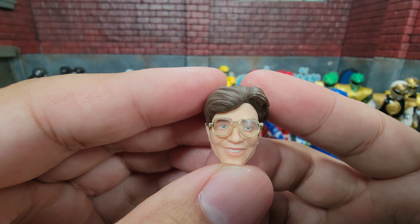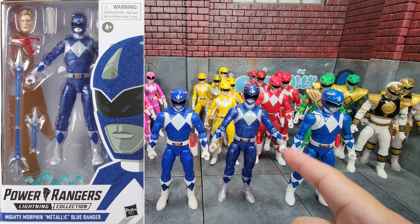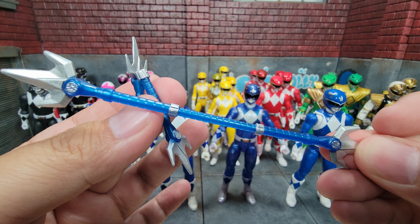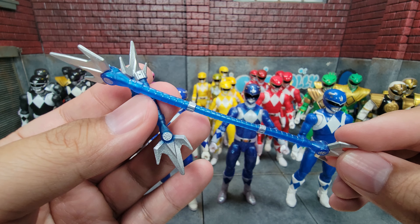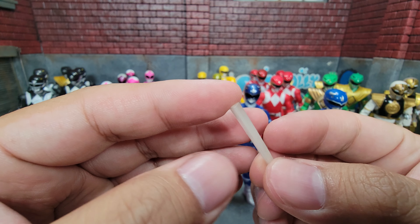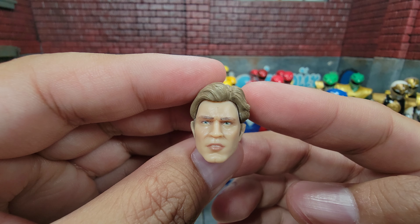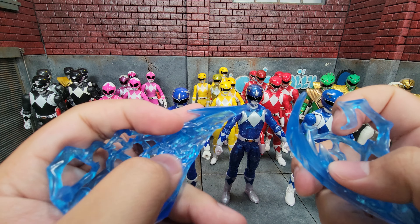The second release was effectively the same thing in terms of accessories: sidearm in gun mode, gripping hands, fists. The weapon comes in both forms again, but this time in metallic mode with a somewhat opaque appearance. The energy effect is a little different but still blue. We also get his Zeo Crystal. The second Billy civilian head also doesn't quite look like him, but there it is.